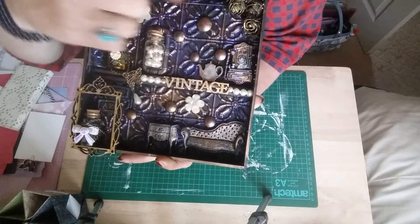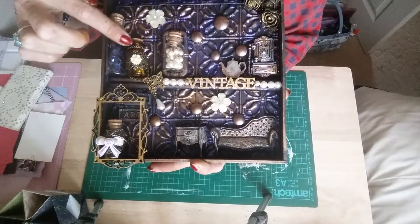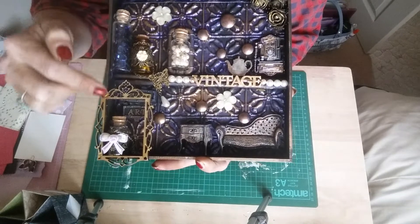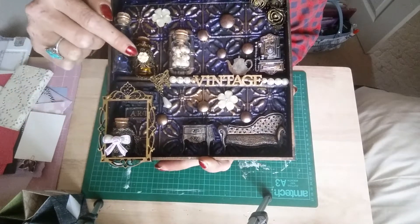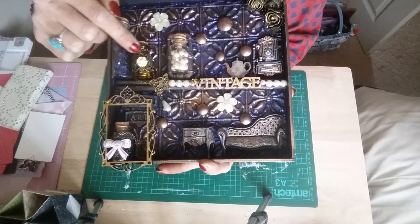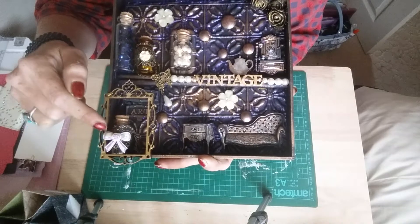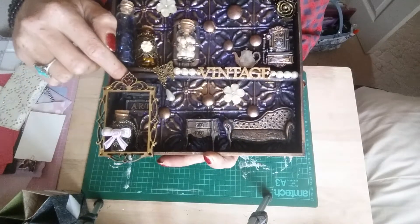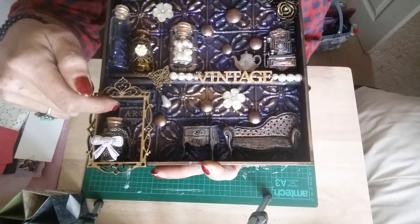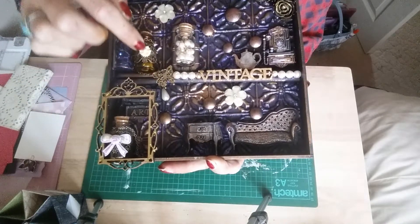I've used some wooden moldings and these little bottles which I found all around the house. I put little wraps around them so that I can put on little bows and things. There's a wooden frame here underneath — it says 'Create Art'. You probably can't see it.